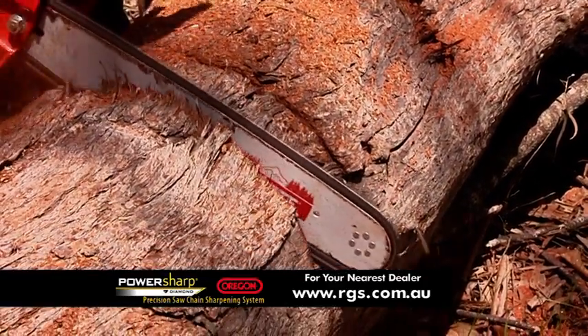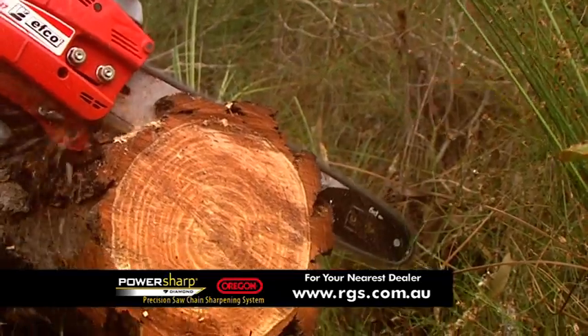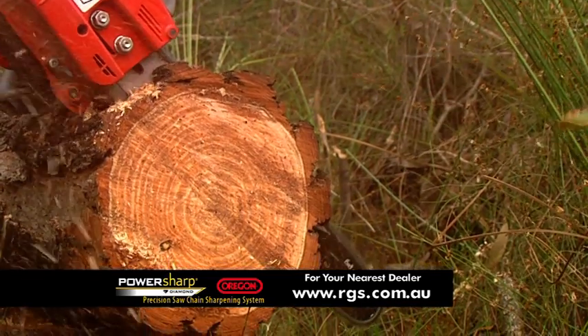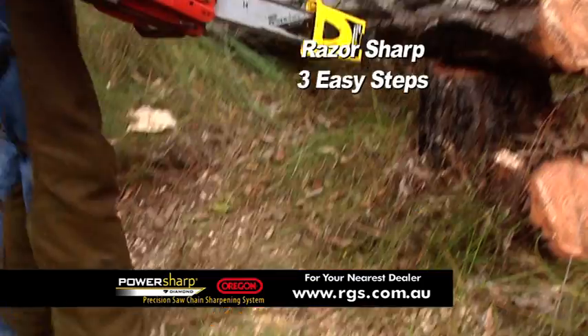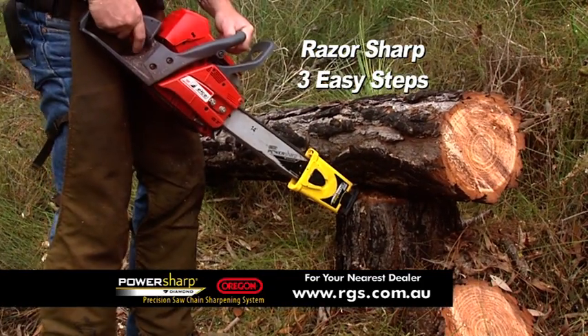There's nothing worse than pruning or cutting with a blunt chain. How would you like to be able to sharpen your chain in just a few minutes? That's right, Oregon's amazing PowerSharp system allows you to have a razor sharp chain in three easy steps in just a few minutes.